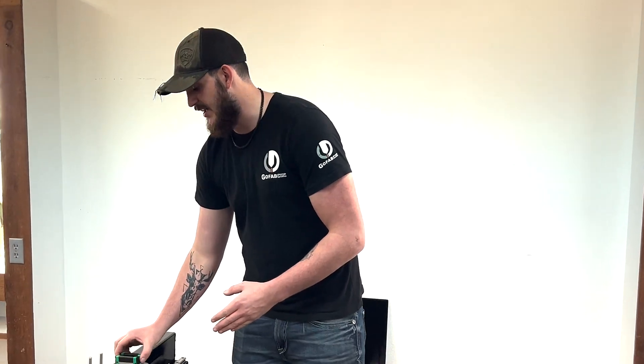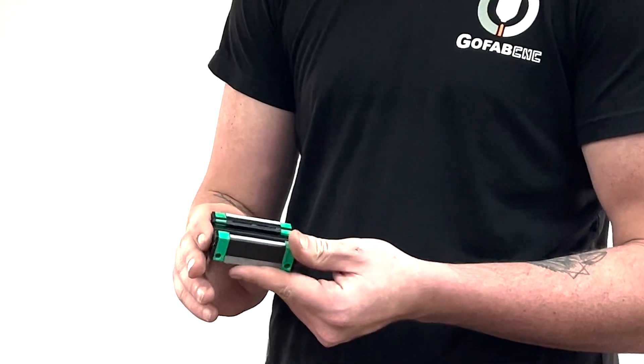Good morning everybody. This is Josh from GoFabCNC and today we're going to be discussing how to put the robot back onto the table. First things to keep in mind: you will never remove your bearings from your table unless instructed by GoFabCNC to do so.